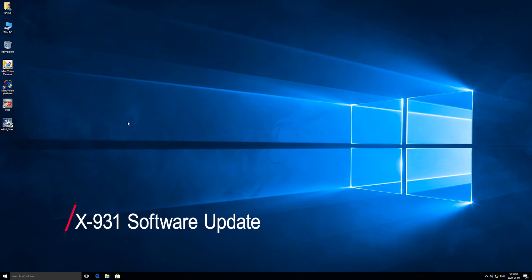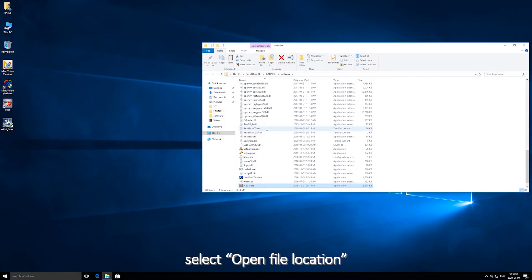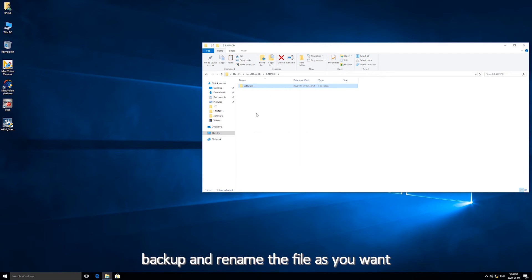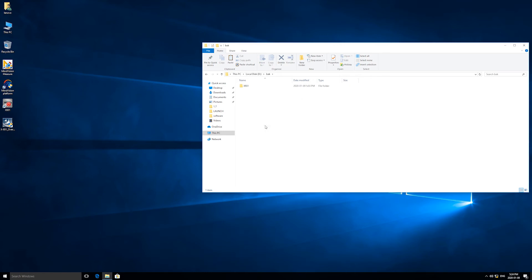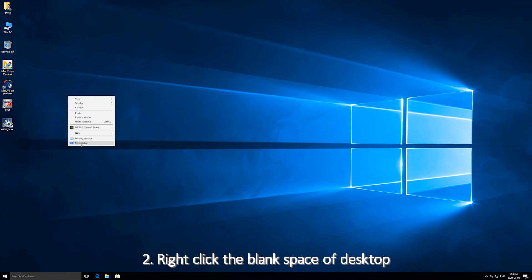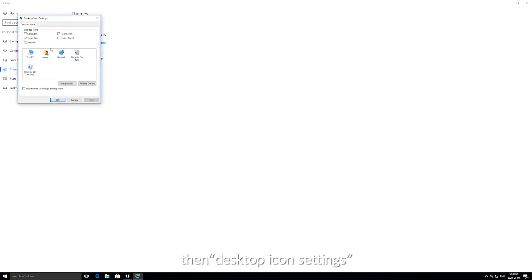X931 Software Update: 1. Right-click the X931 shortcut, select Open File Location, copy the X931 software file and paste it in the backup file. Backup and rename the file as desired. 2. Right-click the blank space on the desktop, select Personalize, then Themes, then Desktop Icon Settings. Check the Control Panel and place a shortcut on the desktop.